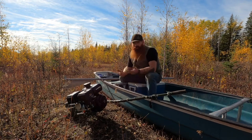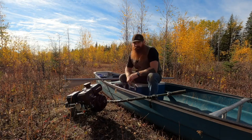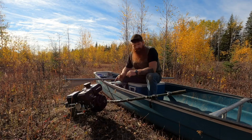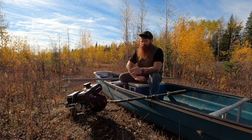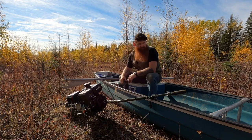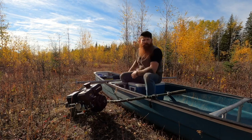I can just pop it open and grab my hat, a GoPro, my big camera — whatever I need is right here. This thing did come out of the canoe when I sank it, and it stayed latched. All my gear stayed in there; I just grabbed it out of the river. Worked out pretty good.